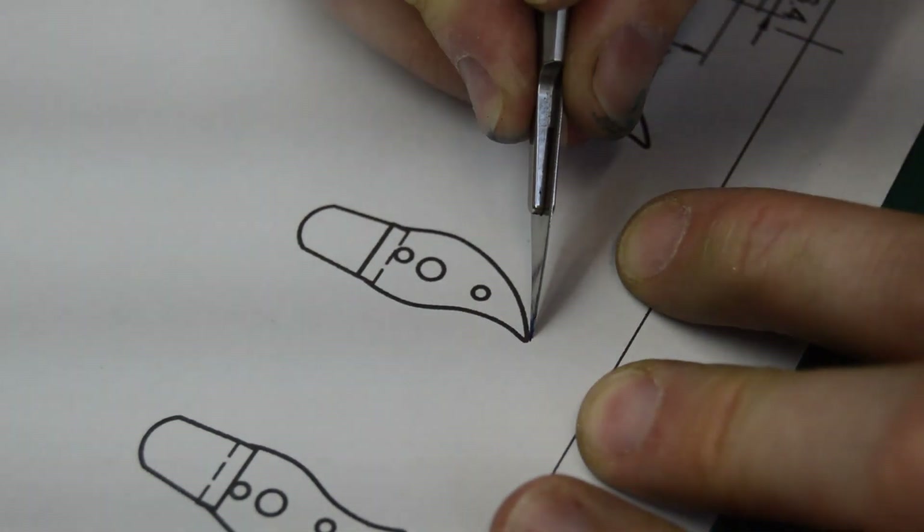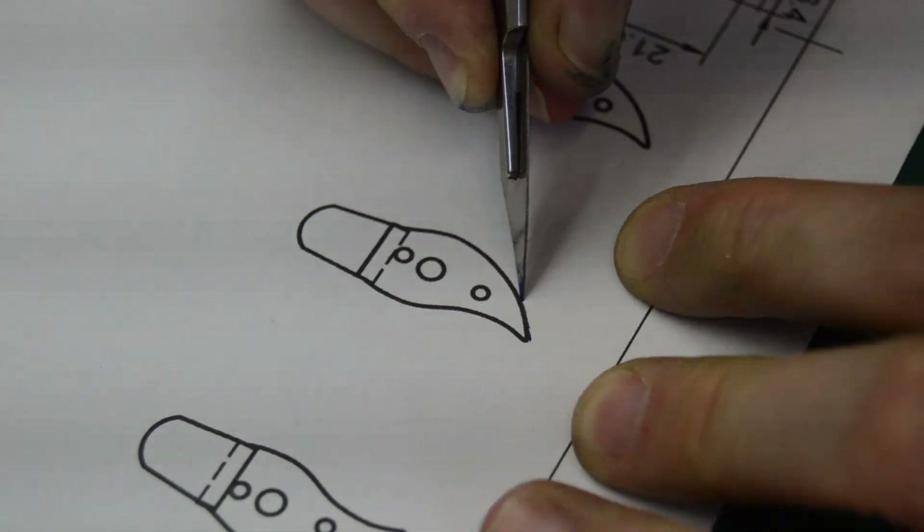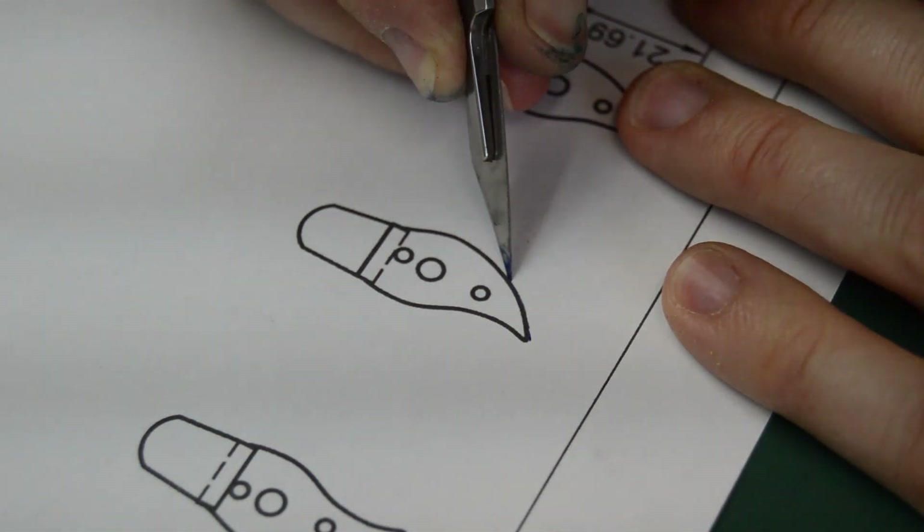Now I cut a fresh template and glue it into position to give me a rough line to cut and file to. I then cut the shape with a piercing saw.